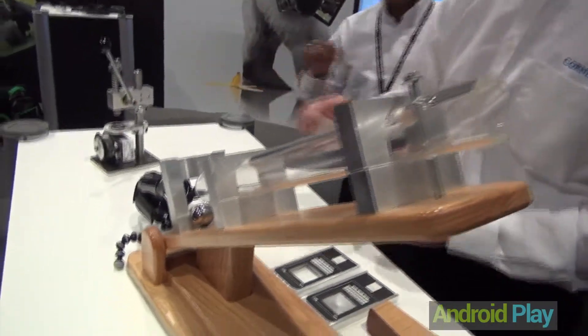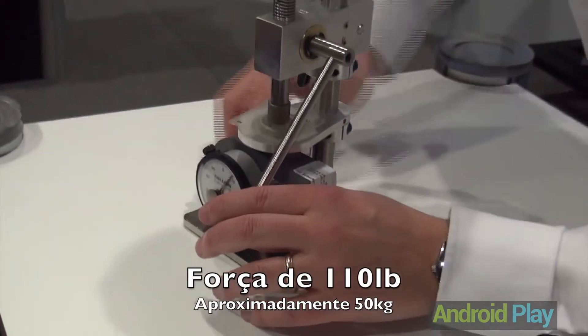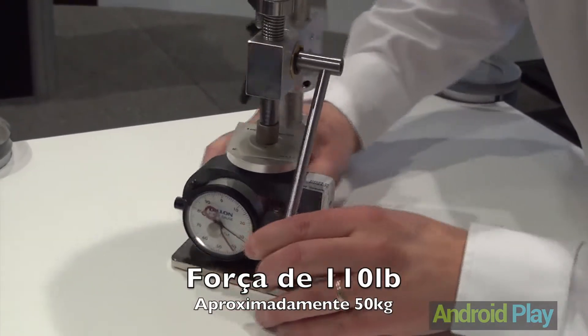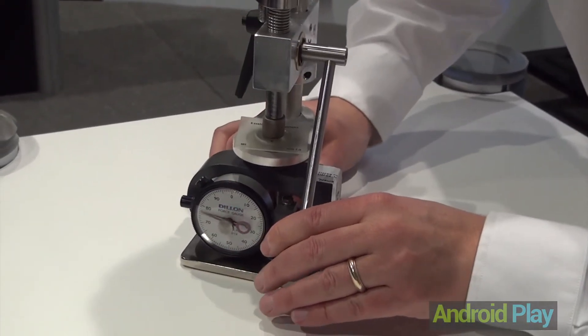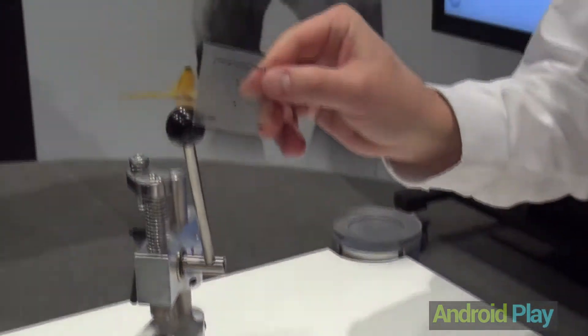Kevin's going to take the same piece and put it in this little lever press and apply a 100 pound force. And as you can see, it's at 110 pounds and the glass is still intact. Did not break.